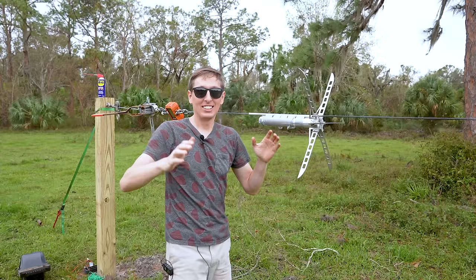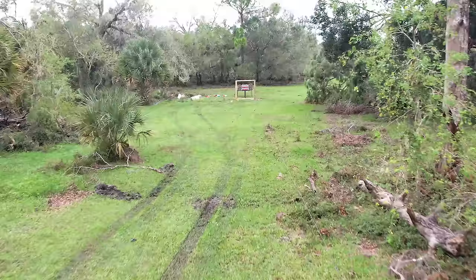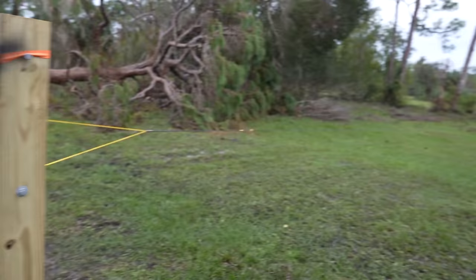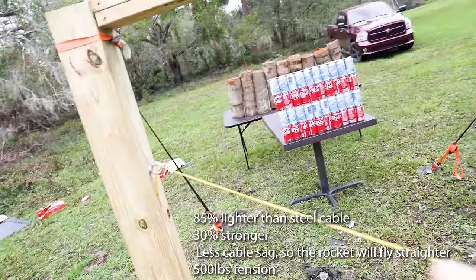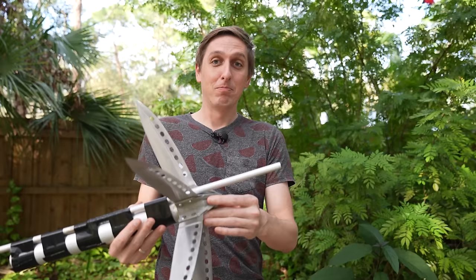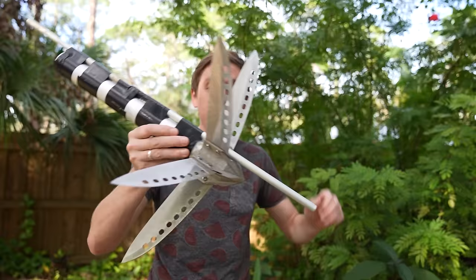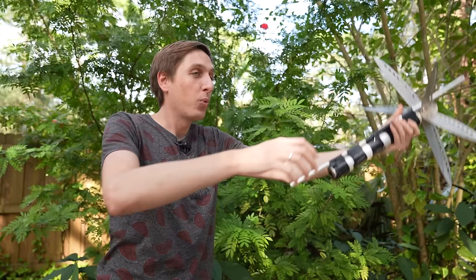Here's the setup: on this side is the launch section, and 400 feet down that way is the target area. It's the same setup as my tests, but scaled up to 400 feet. I'm using high-strength dynamo for the cable and paracord for the breakaway. The knives on the rocket make it extremely nose-heavy and aerodynamically unstable, so without the string to guide it, the rocket would just spin end over end through the air and drop out of the sky within a few hundred feet. And that's fine because there's nothing in that direction for like a couple miles.